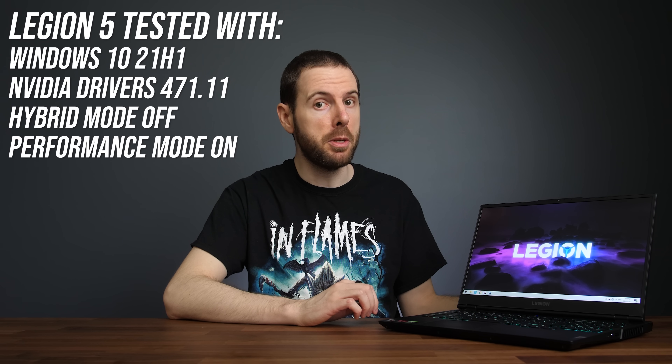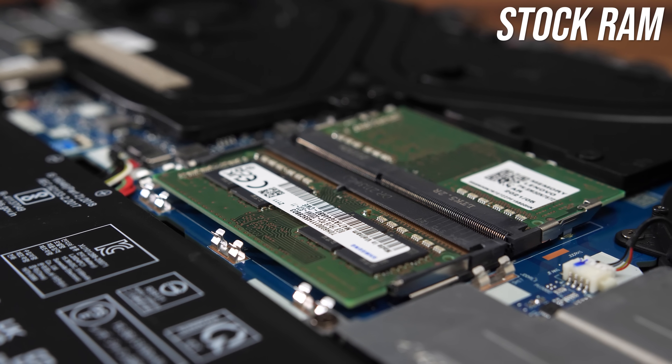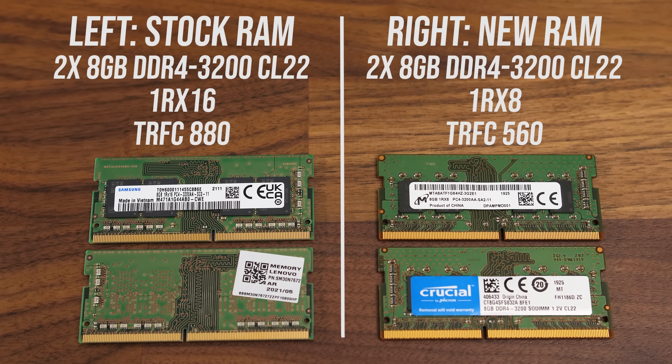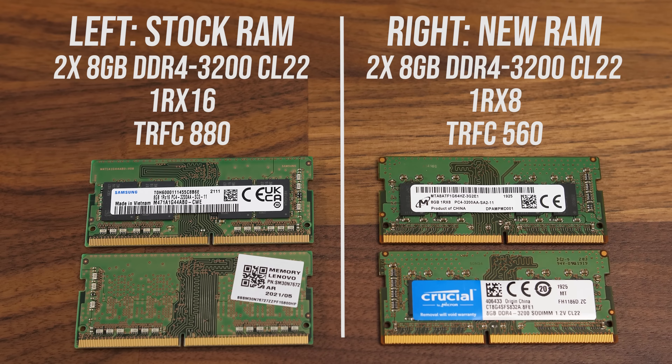Now let's find out how well this configuration of Legion 5 performs in games and compares against other laptops. All game testing has been done in performance mode with hybrid mode disabled for the best results. I've also tested these games with the stock memory and with my own memory upgrade to X8 sticks. On paper both memory kits have two 8GB sticks, so 16GB in dual channel — both DDR4-3200 CL22 single rank, but the stock kit has lower timings and X16 banks.